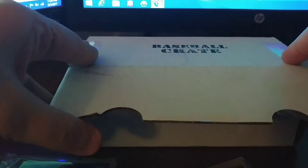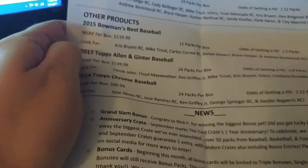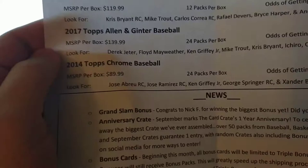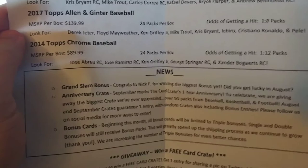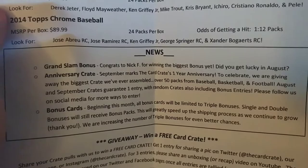Let's take a look at this month's info card. Topps Chrome this month is the big one, along with some 2015 Bowman's Best, Allen Ginter, and 2014 Topps Chrome too. There's a hit on the grand slam — grads Nick F. The anniversary crate is next month so I hope to get a shot at that. Bonus cards every month, which is fine by me — always thought the bonus cards are great.